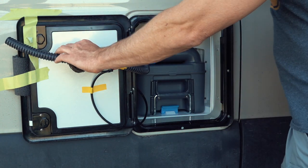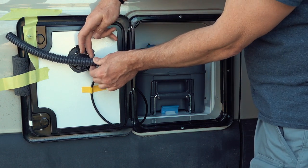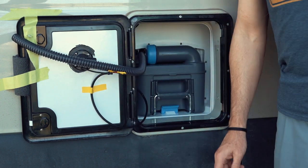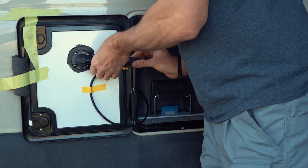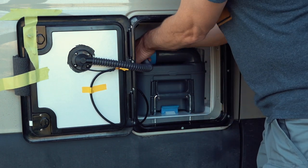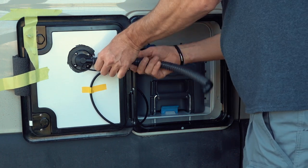The hose can be cut to length so it just reaches the fan. I'm going to cut it here. It might be easier to remove the bushing again and then screw it back on with the hose attached.